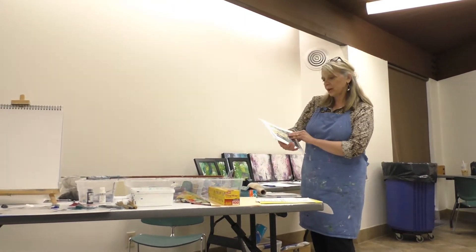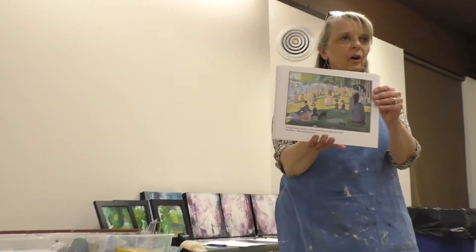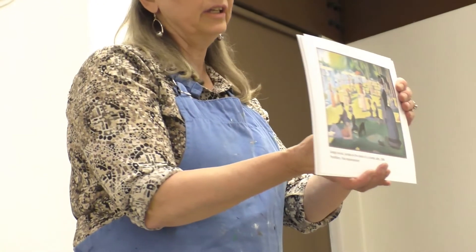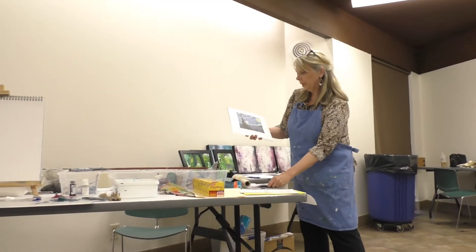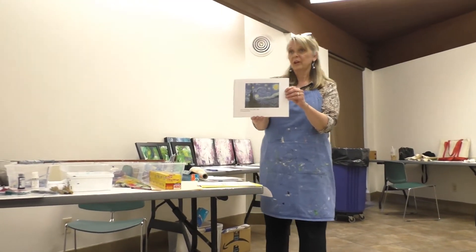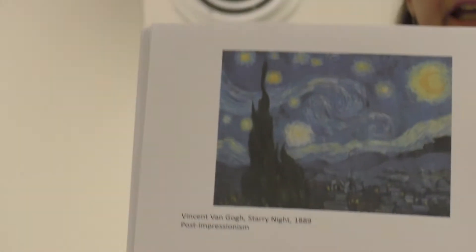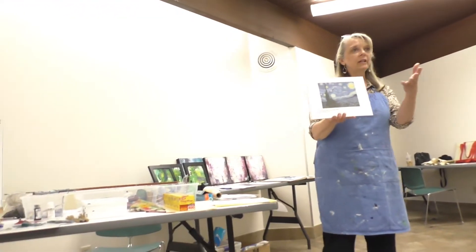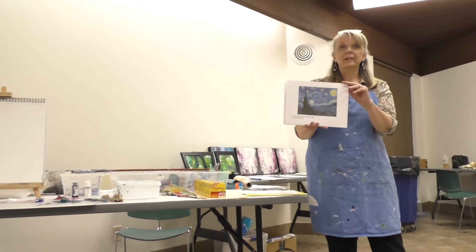At this time George Seurat gave us pointillism — a line breaks down even further now into dots. And then the master of mark making, Vincent van Gogh — Starry Night, one of his famous paintings, just set the art world on its ear. People didn't know what to make of it. It was so different.